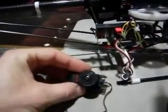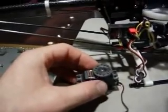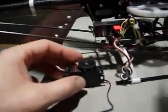My tail servo here, this big bad boy, is an S9650 digital. And then my high-tech HS65HBs, like I showed you in the last video.